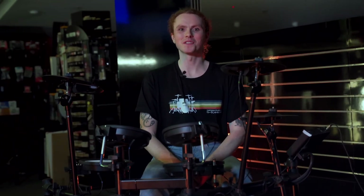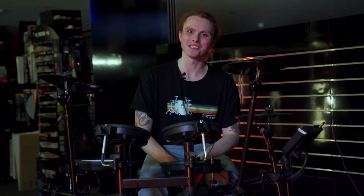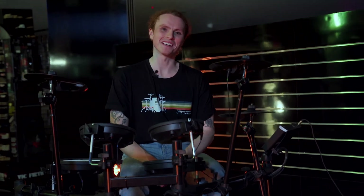To go with your kit, we have a range of sticks, stools, and pedals available, which I can help you with. Come down and visit me at the Roland Store at Mall Music Warringah Mall. You can also book an appointment through the Mall Music website, and I can help you get started.